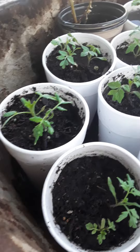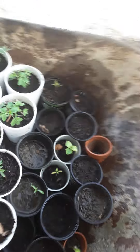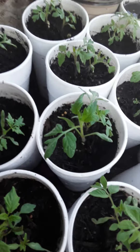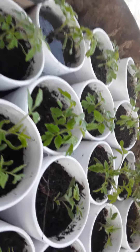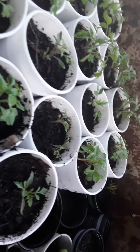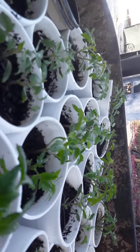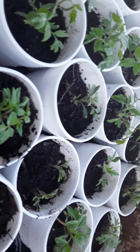I wanted to show you guys my tomato plants. I'm growing some here, trying to make seeds germinate. They're very little and didn't want to grow, so I decided to give them a lot of water. Now they're growing — look at that! I just want to show you guys my tomato plants.